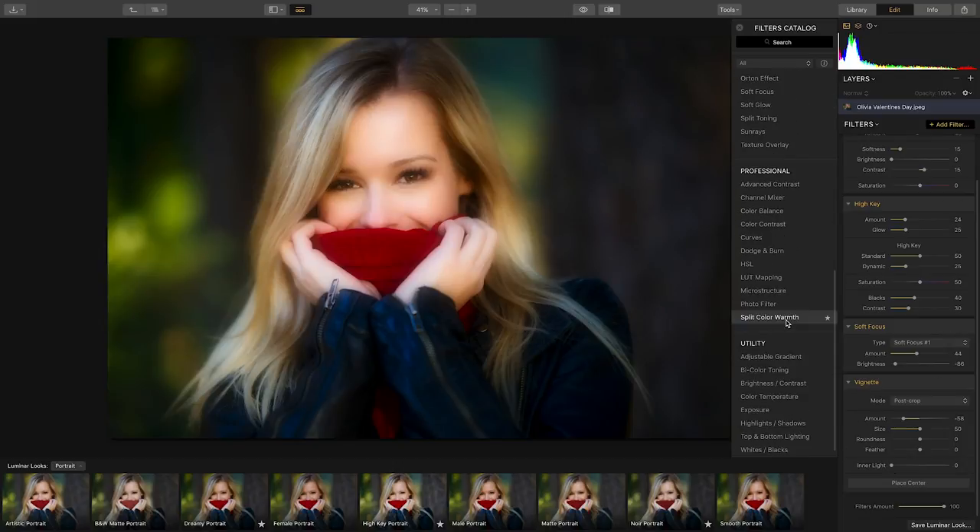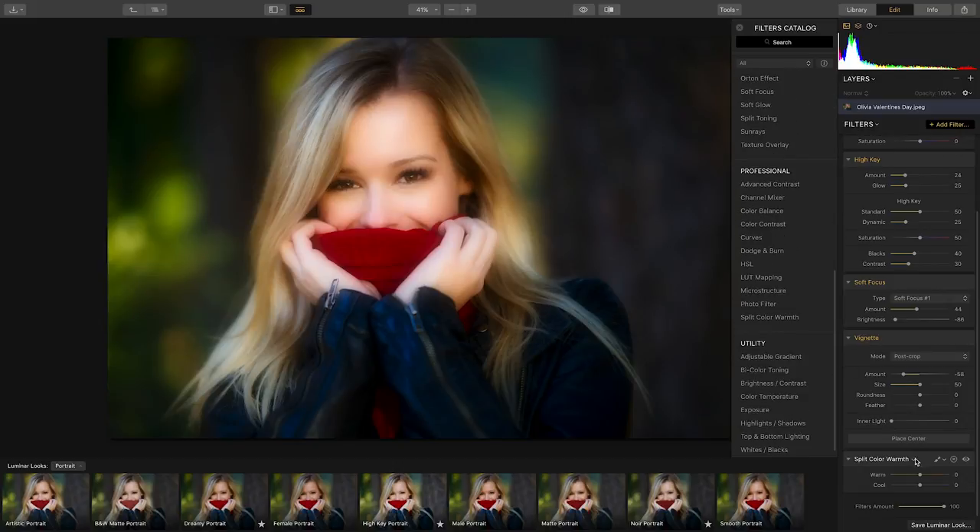Finally, I'm going to add the split color warmth filter and move the warm slider just a little bit to the right to add a nice warm glow to her face. I really like the way this turned out.